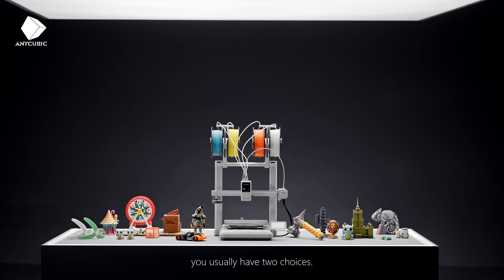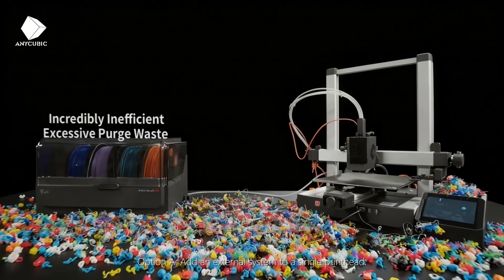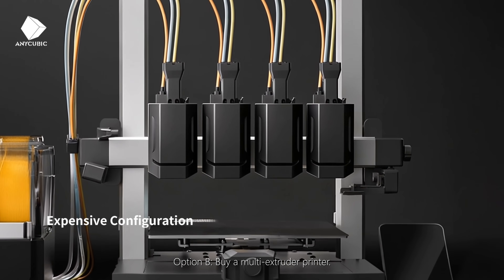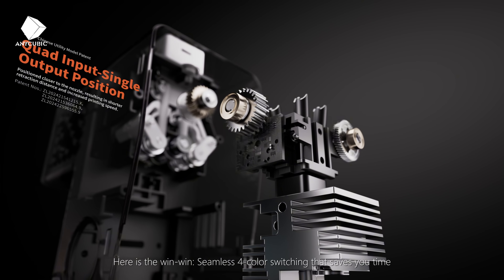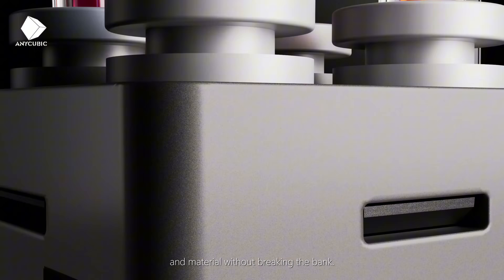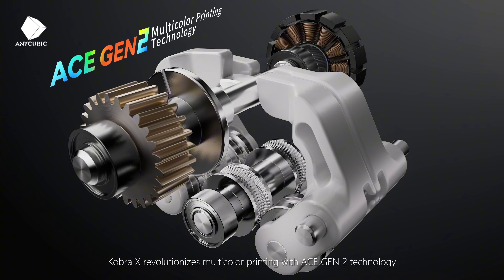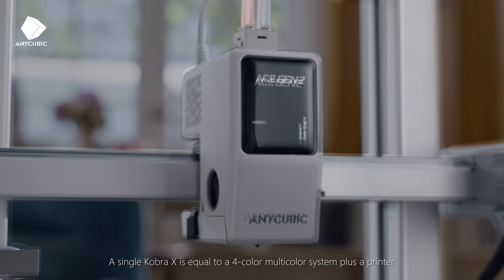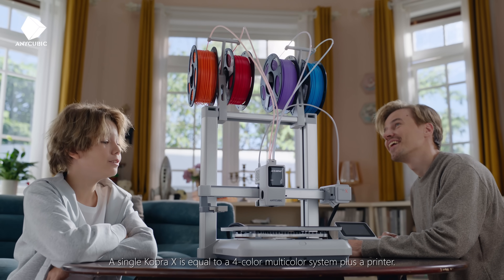To print in multicolor, you usually have two choices. Option A: add an external system to a single printhead. Option B: buy a multi-extruder printer. Here's the win-win: seamless 4-color switching that saves you time and material without breaking the bank. Cobra X revolutionizes multicolor printing with ACE Gen 2 technology, which packs the multicolor system right inside the printhead. A single Cobra X is equal to a 4-color multicolor system plus a printer.